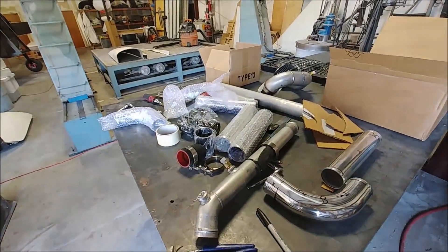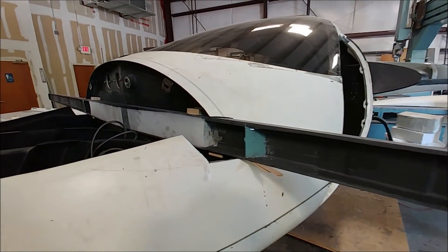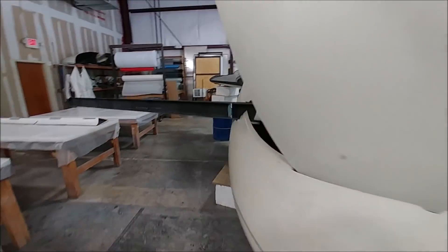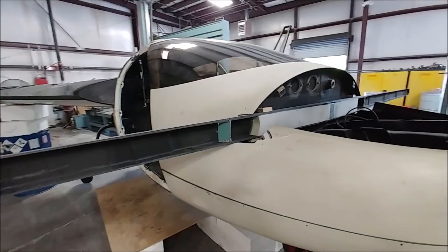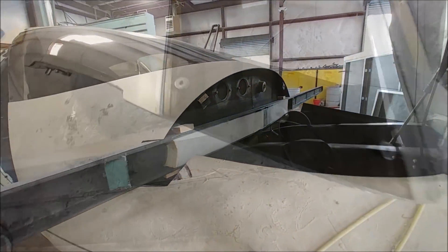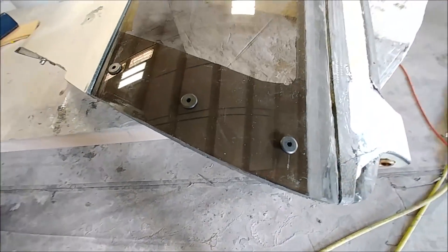As you can see here, Jeff is in the process of fitting the four-plane spar onto the forward bulkhead, getting it all aligned and leveled out so we can drill the bolt holes that actually hold it in place.